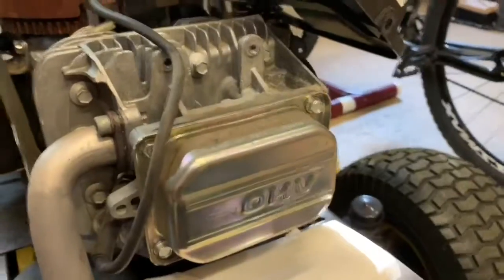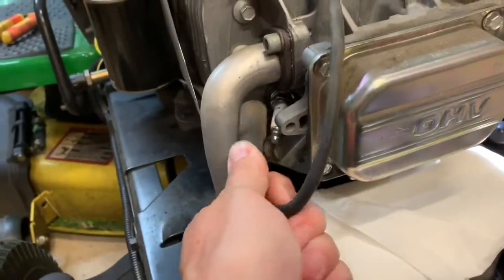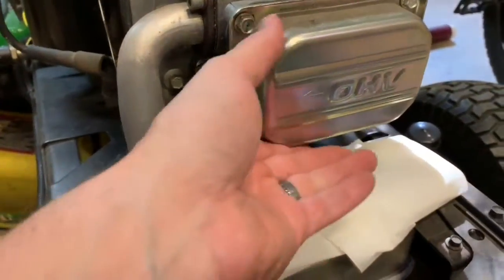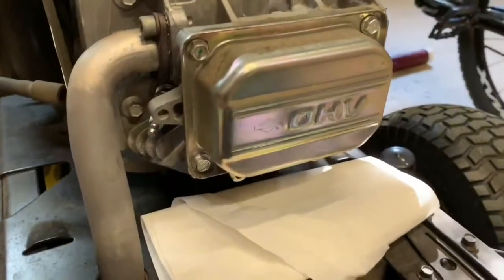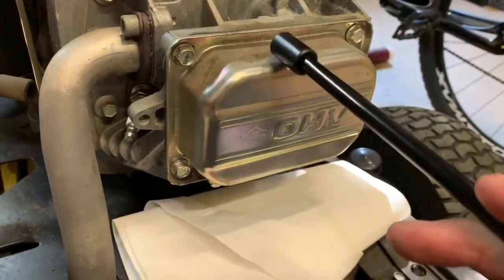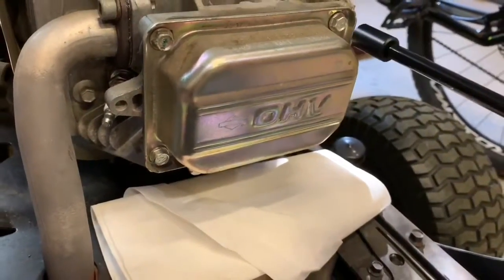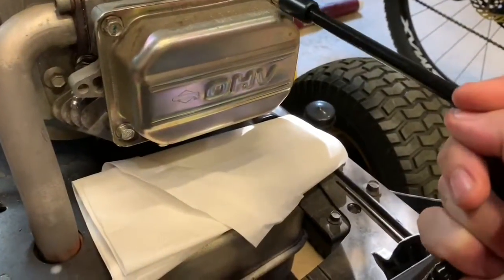Now it's time to remove the valve cover. First, remove the spark plug boot cable - just pull on it and get it out of the way. To remove the valve cover itself, be aware there's going to be some oil that could drip, so get some shop towel or paper towel underneath to catch it. To unbolt it, use a 3/8 socket. I always like to use a cross pattern when unbolting mating surfaces, especially where a gasket is involved - give a quarter turn at one corner, then the opposing corner, working in an X pattern to bring it off nicely.